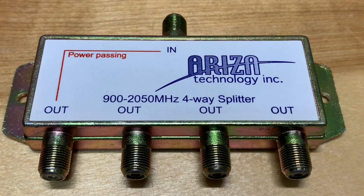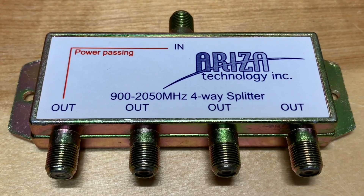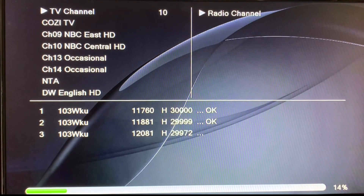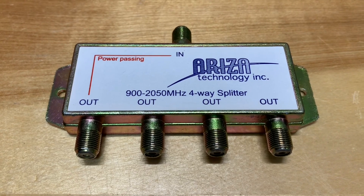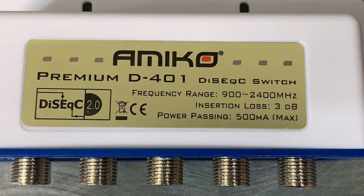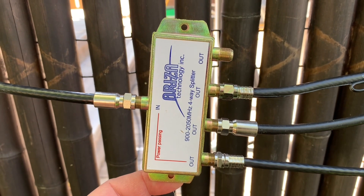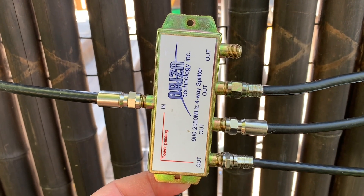A couple of takeaways about these single power passing port splitters: number one, you're going to have to run a blind scan prior to connecting all of your follower receivers to these splitters, because of the DC voltage block on most of the ports — without that you won't be able to run a proper blind scan. The second thing is I also noticed that these splitters do not play nice with DiSEqC switches, again due to the DC voltage block. So if you're just looking to get a few channels on some extra receivers or TVs in your house, one of these splitters might work for you.